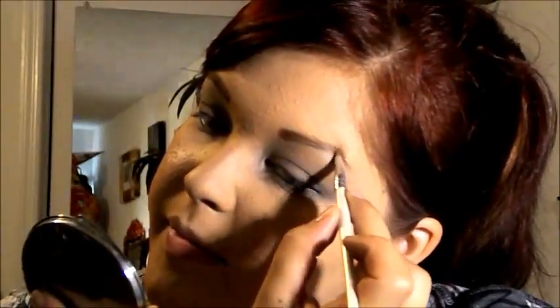We're just going to add a little bit of highlight. And now we're going to do the brows. The color I'm using for my eyebrows is Bare Minerals ID — the Soft Focus Explore Bare Minerals Eyeshadow. Eyebrows on fleek — I don't even know what that means.